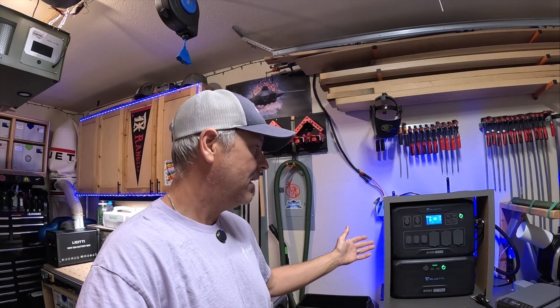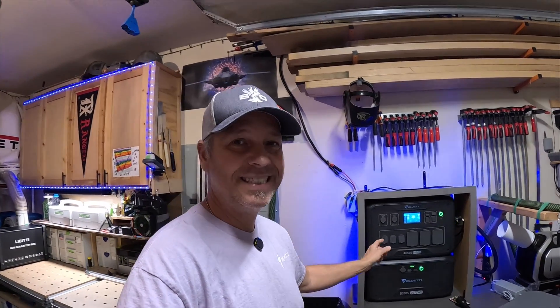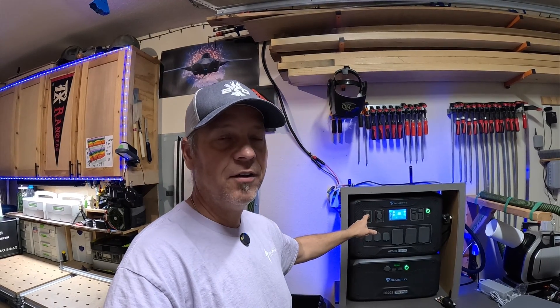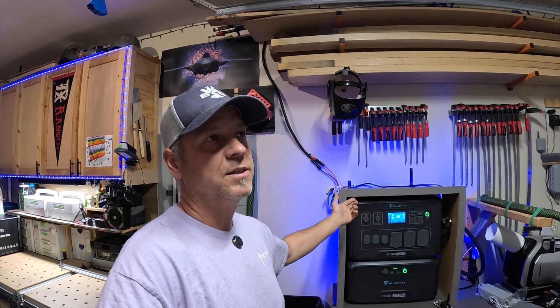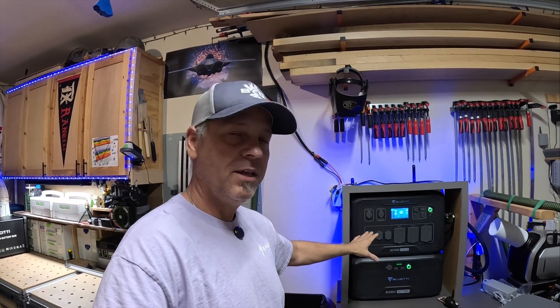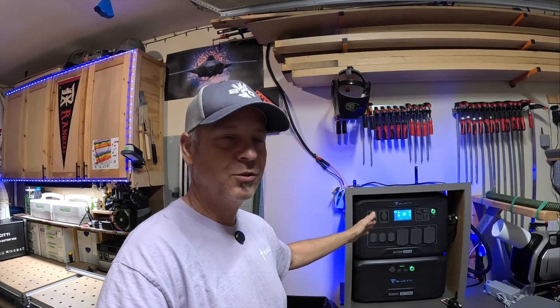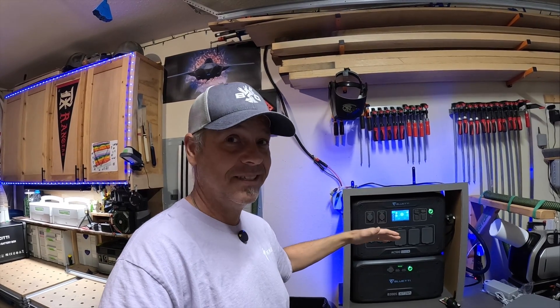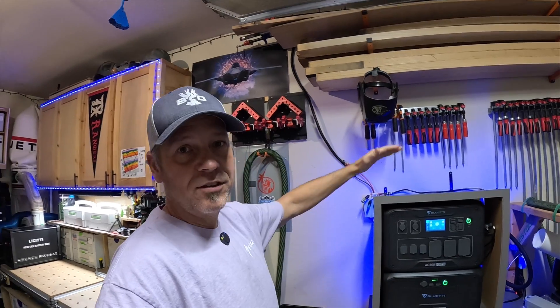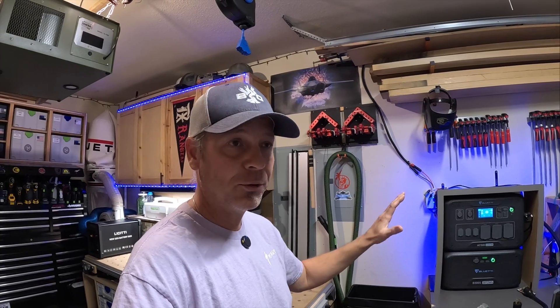You can connect up to six B300S batteries to this AC500 — that's almost 18 kilowatts of storage if you go with six of them. That is immense. That thing would be this tall stacked on top of each other, but that's enough to run a house for a few days if connected properly.